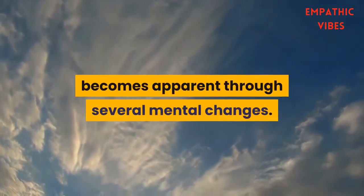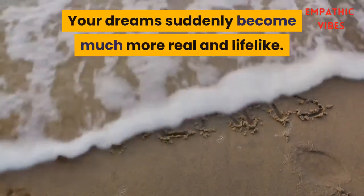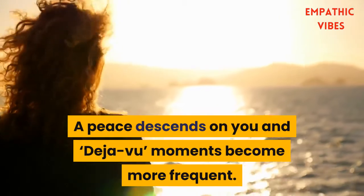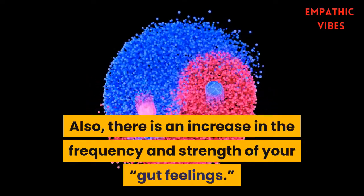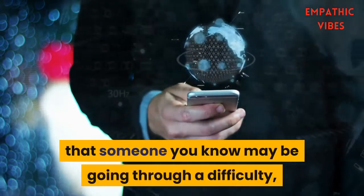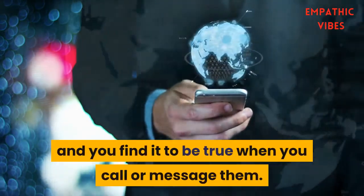Signs that your third eye is beginning to open become apparent through several mental changes. Your dreams suddenly become much more real and lifelike. A peace descends on you, and déjà vu moments become more frequent. Also, there is an increase in the frequency and strength of your gut feelings. For example, you may have a feeling that someone you know may be going through a difficulty, and you find it to be true when you call or message them.